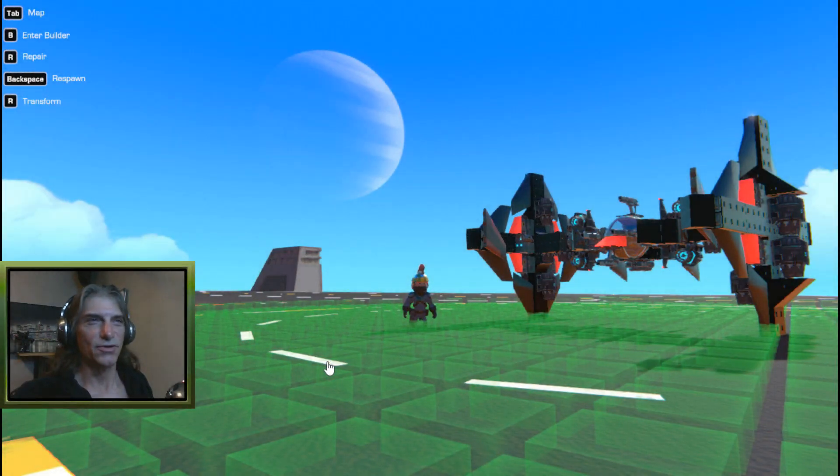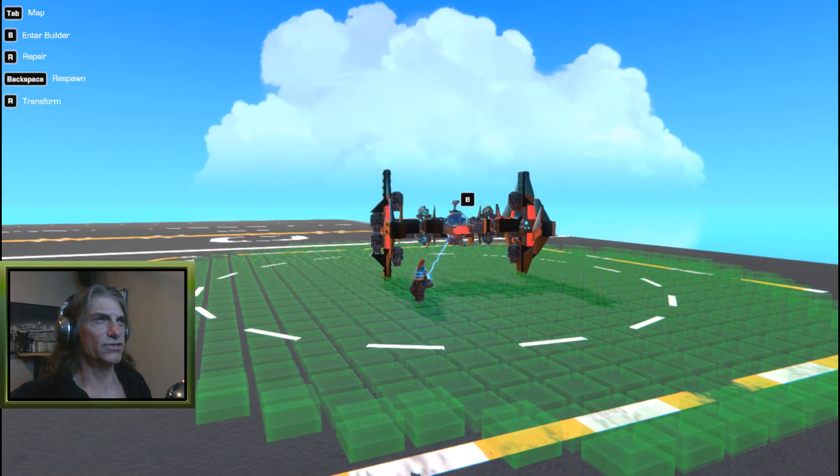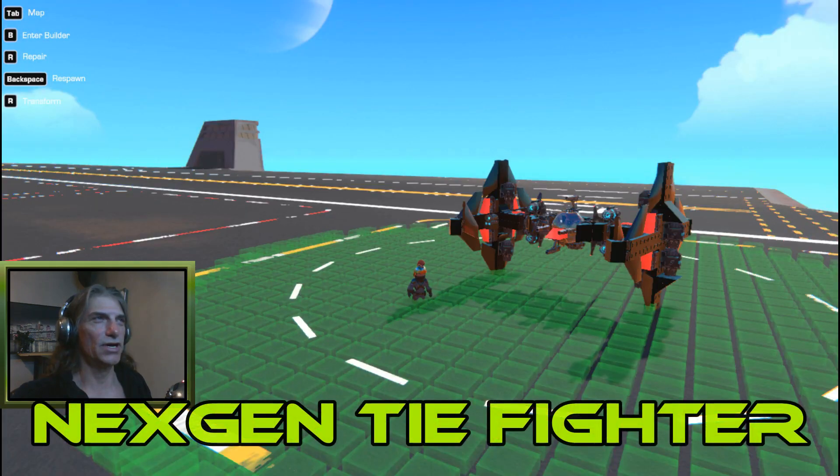How's it going guys, and welcome back to another episode of Trail Makers Creations by That Dumb Guy. Today we're going to be taking a look at, first things first, a next-gen TIE Fighter.